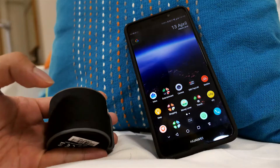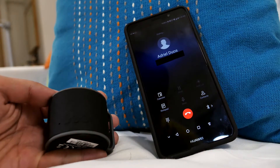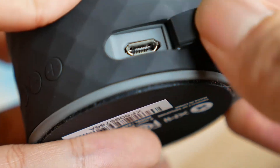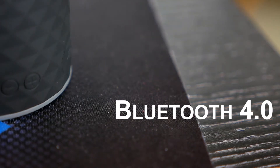No complaints about the multifunctional button though. The ability to not only play and pause, but also to quickly re-dial the last contact with a double click, is nifty. Speaking of calling, there's also a mic to the side, and a flap-covered micro USB port for charging. Unfortunately, there's no aux-in port, so you're pretty much limited to Bluetooth 4.0 for playback sources.